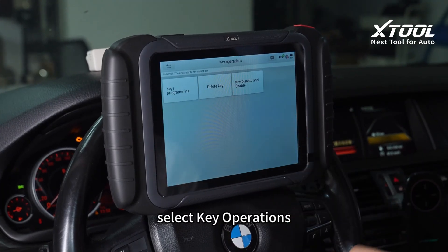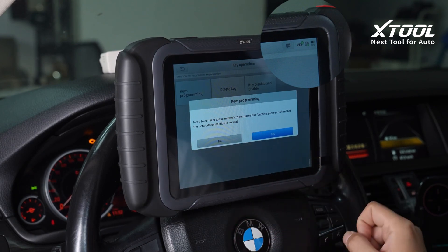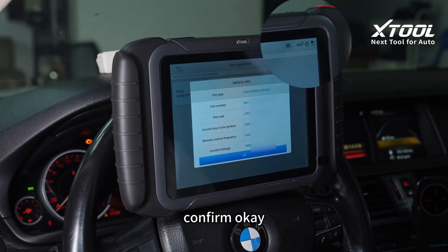Select key operations, then key programming. Make sure your tablet has connected to network. The vehicle information will show on — confirm OK.